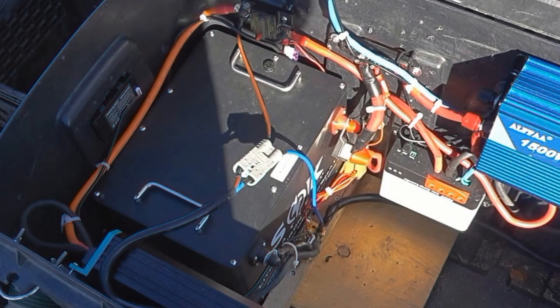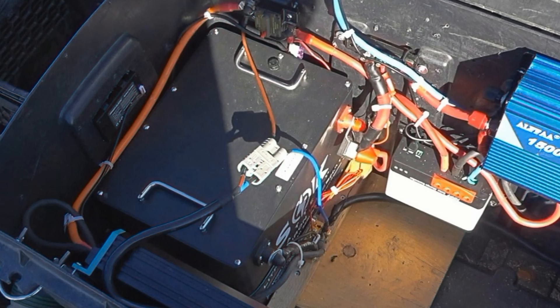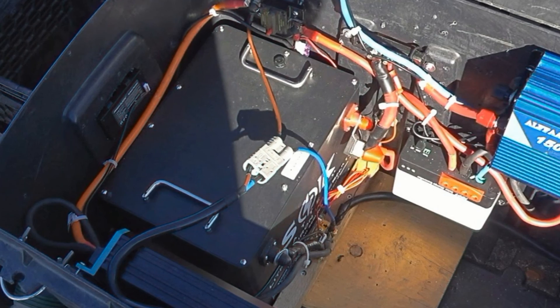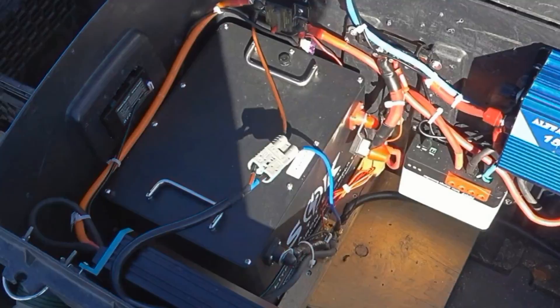Also worth noting: in the teardown video, when I looked at the BMS board, it had a rating printed on it which was incorrect. The actual max charge and discharge rating was higher — 200 amps discharge and 120 amps charge. So let's get to the video.